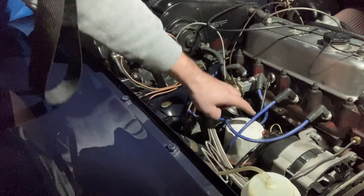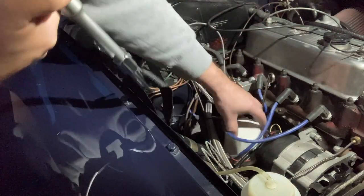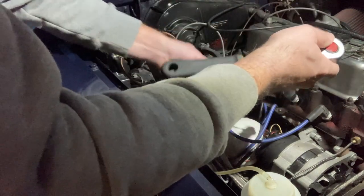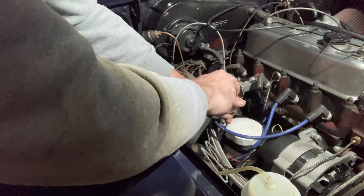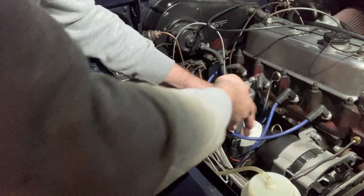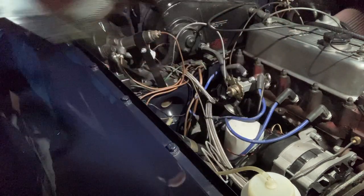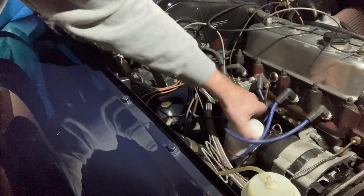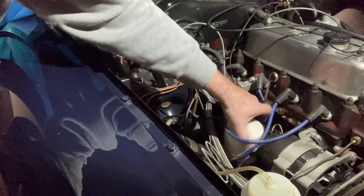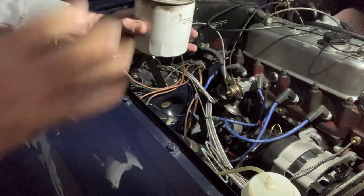I've drained out the oil. Now I need to take out the filter because we'll swap the filter at the same time — that's where you've got all of the muck. You need something like this, or you can get grips that go on the top. I like these little straps that go around the side. Just drop it over and turn it. I've broken the seal and I'm going to just spin it off. And there you are — there's a dirty filter and you can see the thickness of the oil inside. That we're going to change.